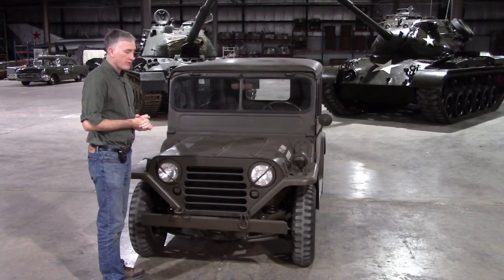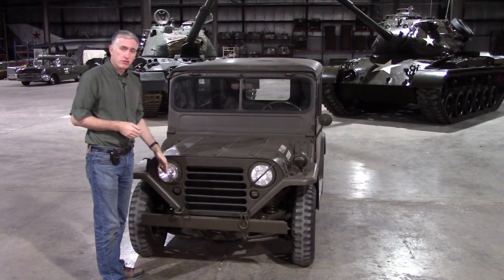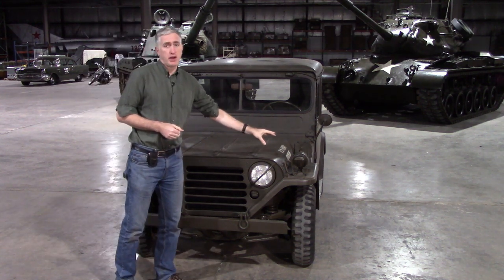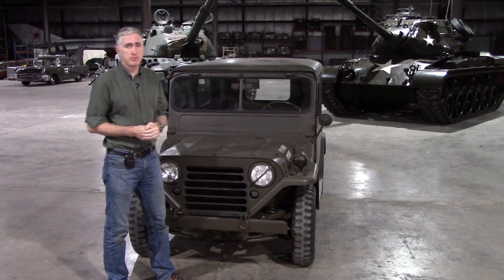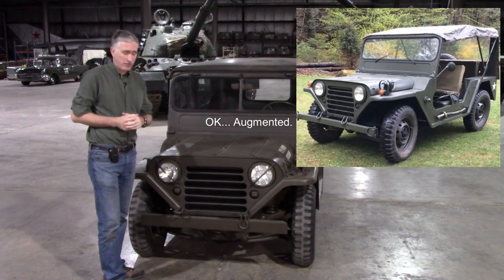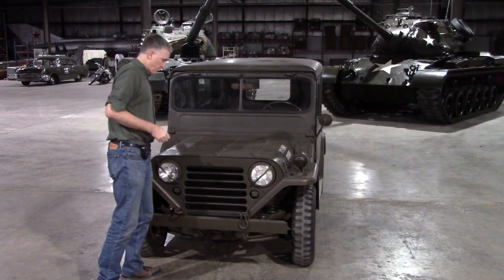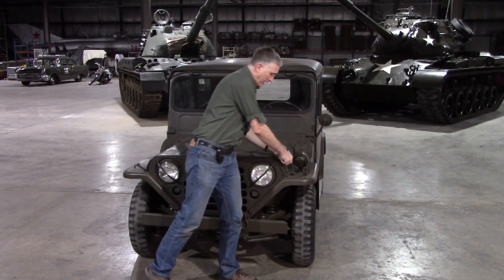Other features on the early vehicle: the brush guards would eventually be dispensed with, and the blackout light on the left side would be replaced on the A1 by indicators on the sides. Then of course you get to open up the hood — simple Jeep-type latches.